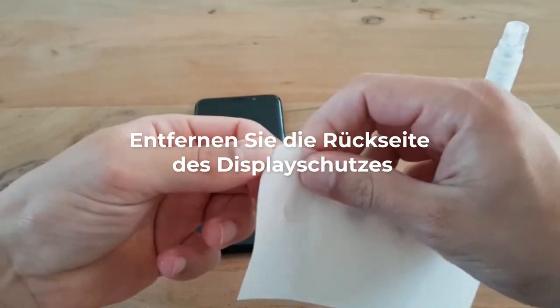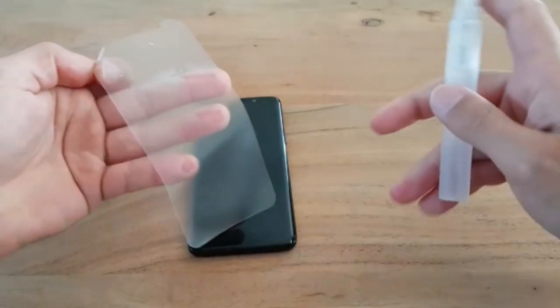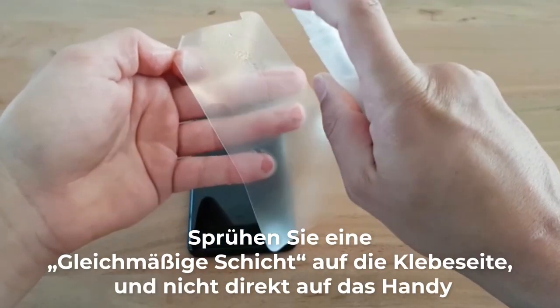Step 4: Remove the back liner of the screen protector. Spray an even layer of the solution on the adhesive side, not directly on your phone.